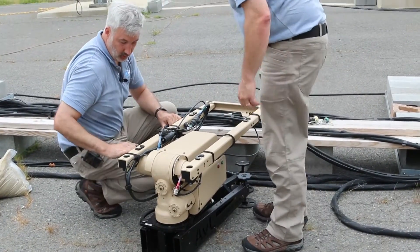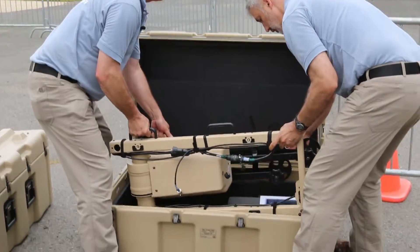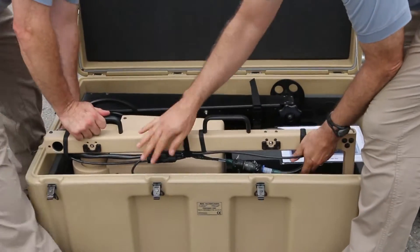And so the handles here and here, like a glove. It's beautiful.